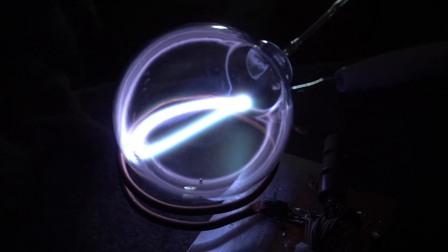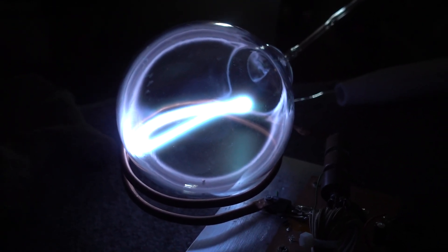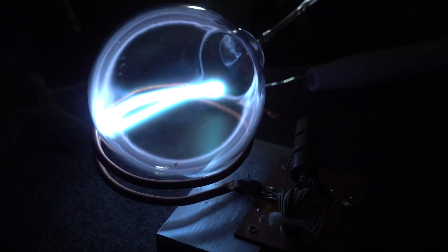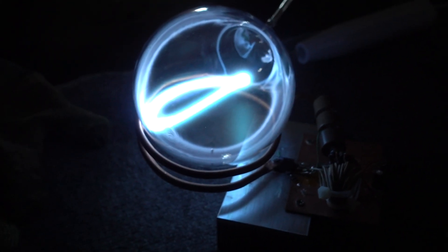It looks like it's getting a little bit brighter. Maybe bluer? The current is climbing up slowly. It's quite a bit bluer. Much more mercury in there. That green light. I'm getting a nice turquoise blue.